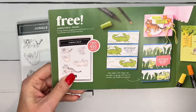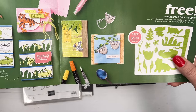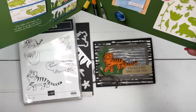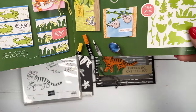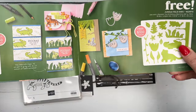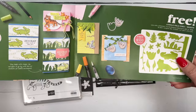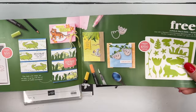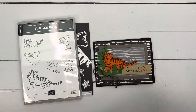To get both for free you would need to spend $150. We're going to use a couple of other new things today. I'll show you how I colored the tiger, how I made it a little bit easier, and on my blog I have several other projects using Jungle Pals, so hop over there for more ideas.